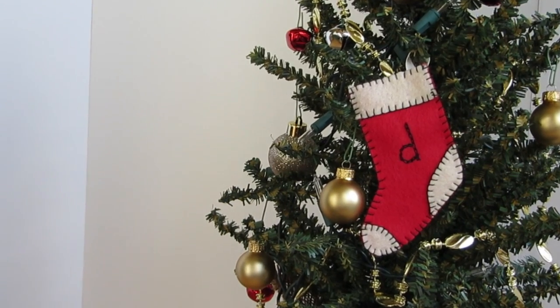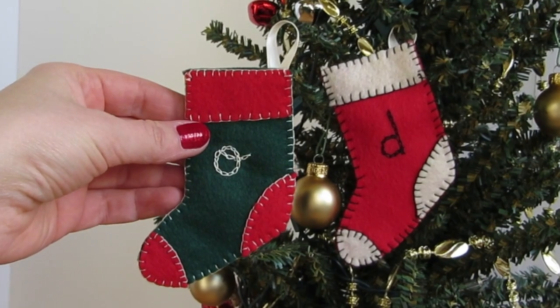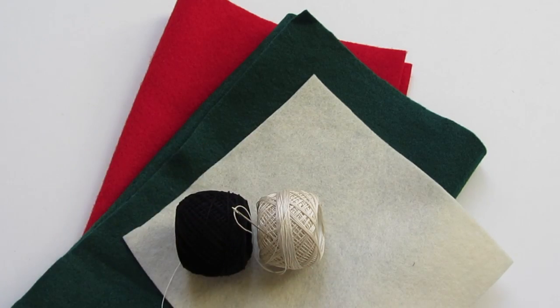This is Melinda with Liberty Jane. Today's video will show you how to make a cute little stocking, just the right size for your American Girl doll. All you need is some festive felt and a needle and thread.